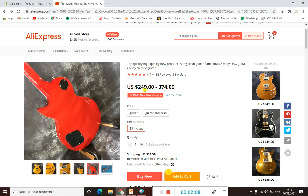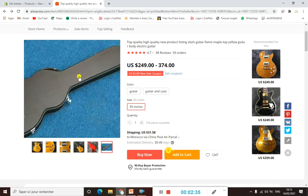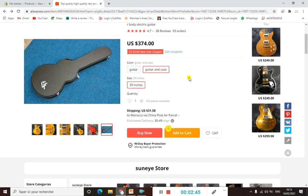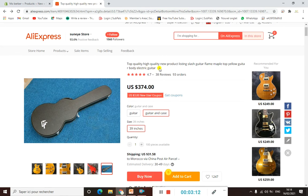This product shows pictures and the price. For color, they only have yellow, but they have two options: if you want to buy only a guitar, there is one price, and if you want to buy a guitar with its case, you pay around $3,074. If you scroll down, you can find everything about shipping — click on it to find the shipping method you can use for your shipping policy or product description.